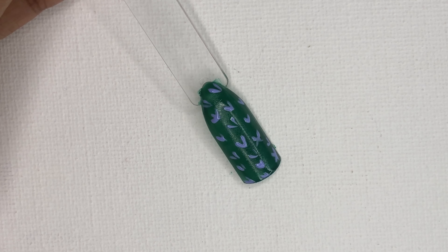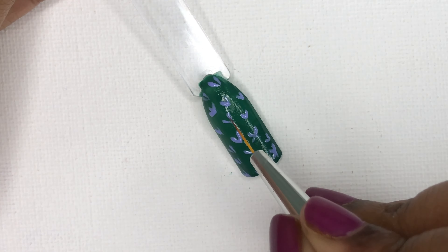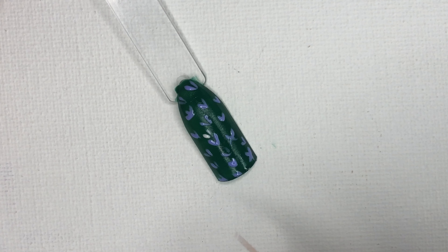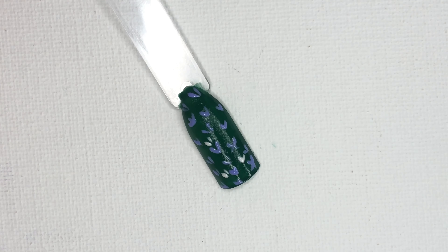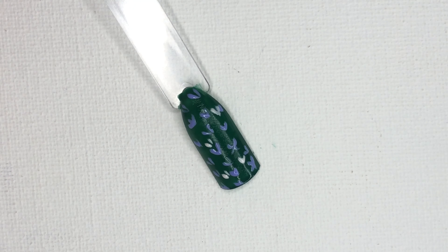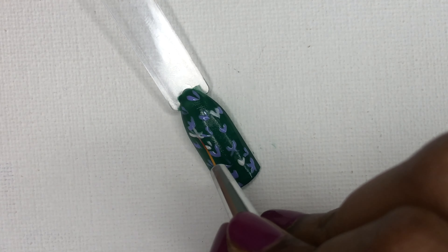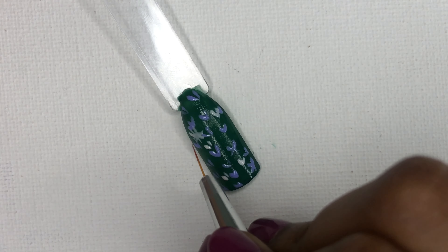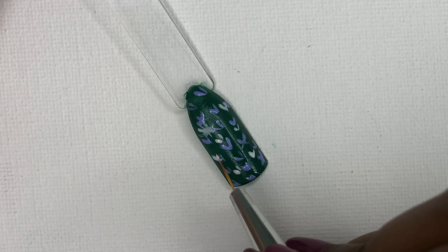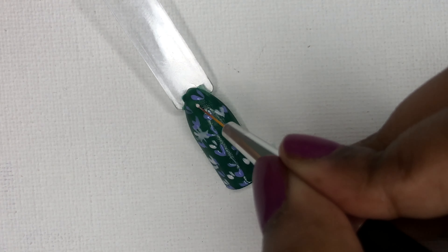Make sure that the polish is right. Once it's dried, we can move on to the next shade. Create a similar pattern that we have created before but with a different shade. Concentrate on filling the gap, and it can overlap the previous one, which will not make a huge difference.